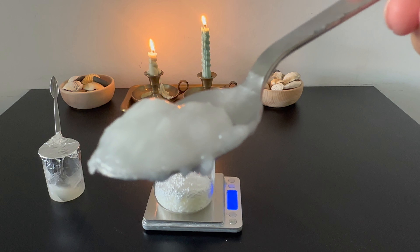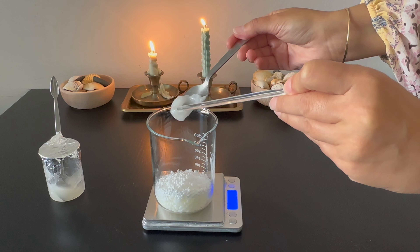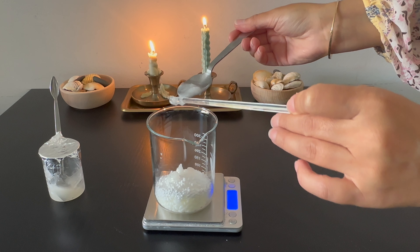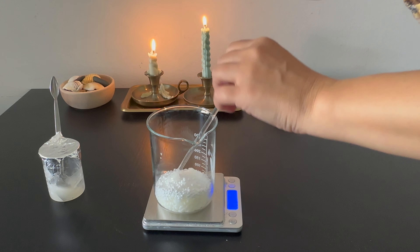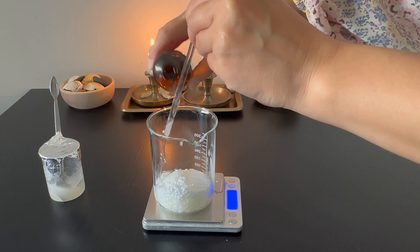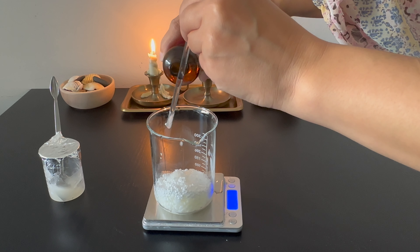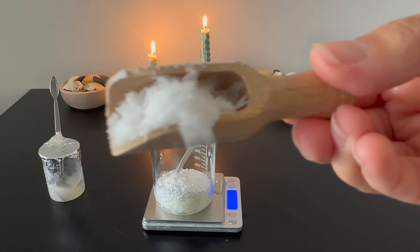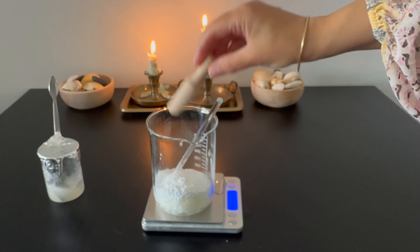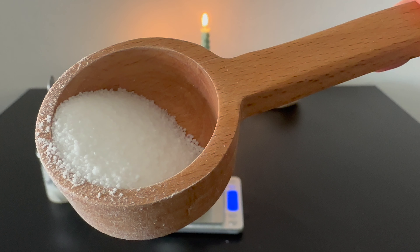I used coconut oil for this hair conditioner. Coconut oil penetrates the hair shaft and helps to hydrate the hair. Next, in phase B, I used Coco Caprylate, which is considered an alternative to silicones. Coco Caprylate has a light texture that doesn't weigh down the hair or leave it feeling greasy. Another lightweight and non-greasy emollient I used is Jojoba Wax, which is excellent at moisturizing hair, adding shine, and helping control frizz. I also used stearic acid as a thickening agent and an emollient.